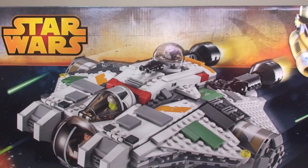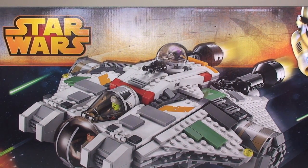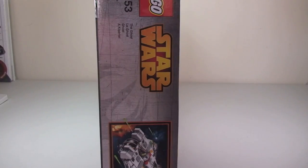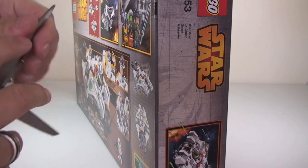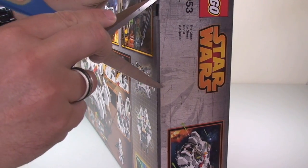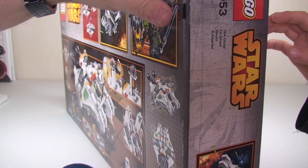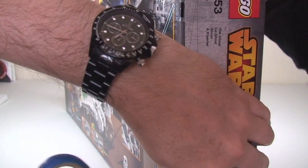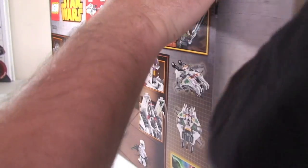Okay guys, let's get this opened up and show you what's inside. Let's get the seals broken open. Okay, there we go — let's put it back here so we can have a look. Don't get anything out yet.